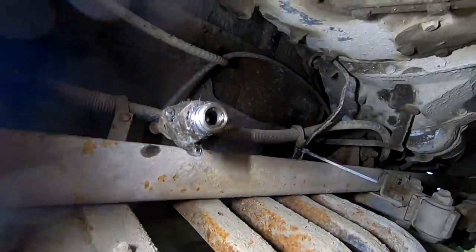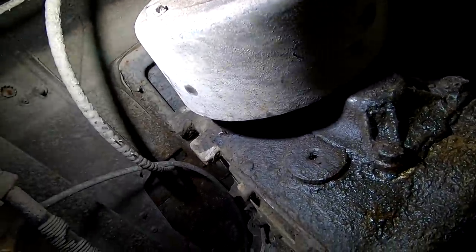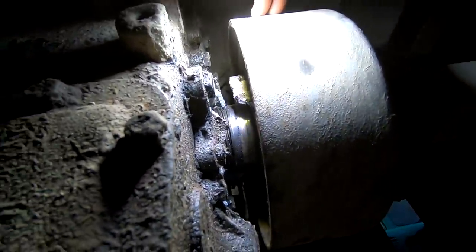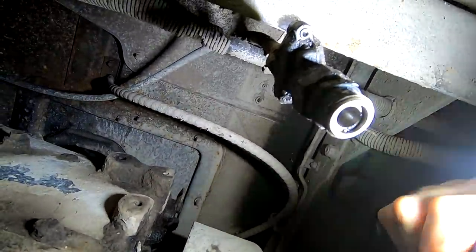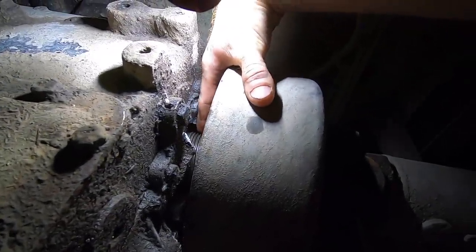That looks like it should be screwed into something. I think behind that drum there is the part. Right in there — it is a housing. It looks like the speedometer gear. Maybe that's what this cable is here. Probably the speedometer, and that little gear we found is a speedometer gear. This little gear right there looks like a speedometer gear.